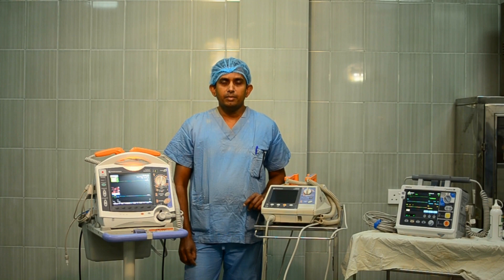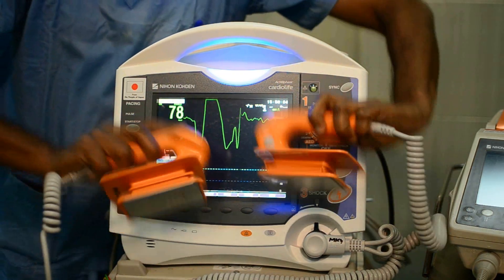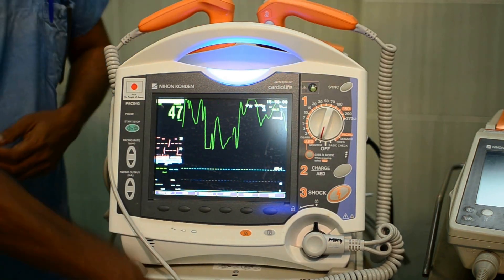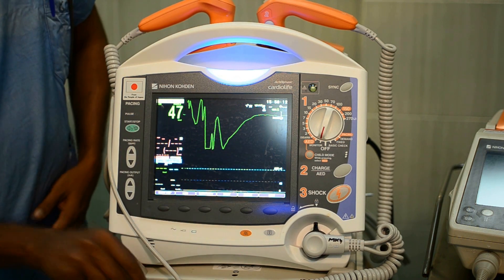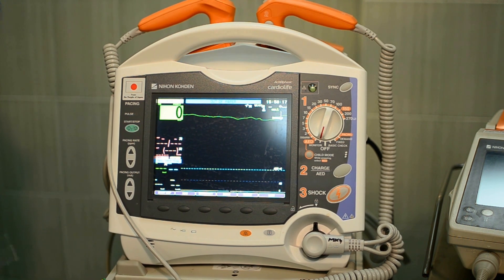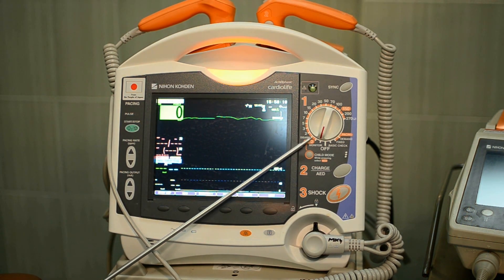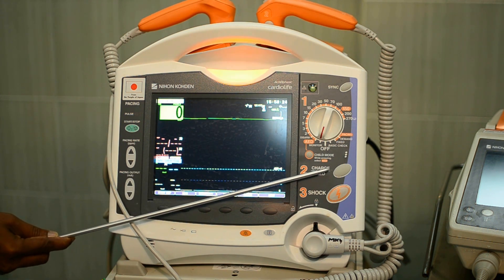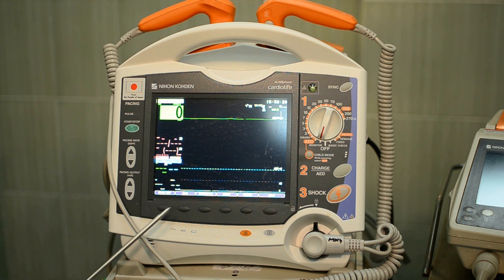First, be familiar with the defibrillator. Defibrillators have the following parts: pedals with discharge buttons on their handles, wires connecting the patient, a screen with real-time electrical signal, an energy selection dial, a synchronization button, a large charging button at the side of the screen, and lead selection and scale buttons.